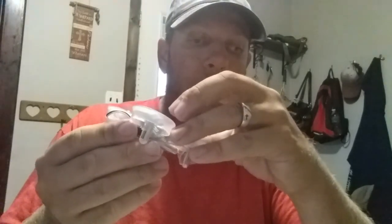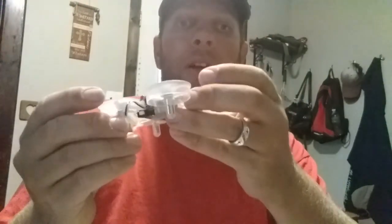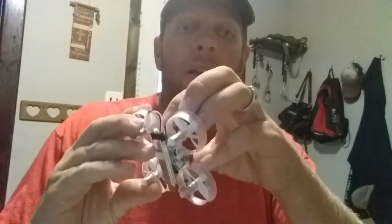My plans with this is I'm going to FPV it and I'm going to be putting bigger motors in it. Right now it's got 6mm motors in it, but I'm going to be putting bigger ones in it so it'll be able to handle stuff like the camera — just to give it a little more boost.